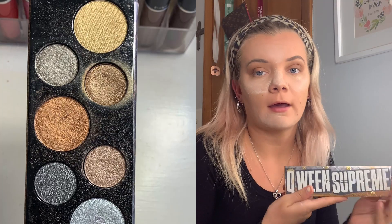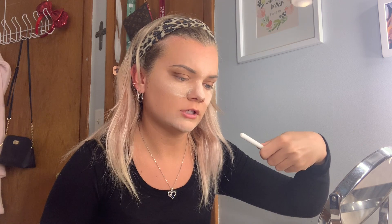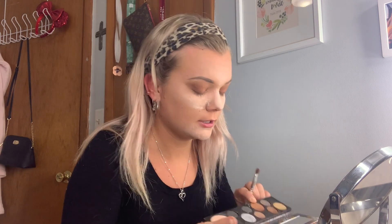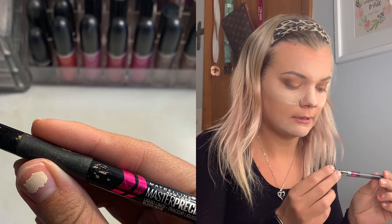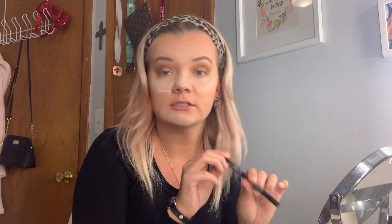Next I'm gonna use my MAC Queen Supreme palette which has a bunch of shimmer shades that I like. I'm also gonna use a Morphe Jaclyn Hill 41 brush and use a coppery color on the inner half of my eyelid. Then I use a highlighter on my inner corner and brow bone. Then I take the Maybelline Master Precise All Day Liquid Eyeliner in black and do a thin line.